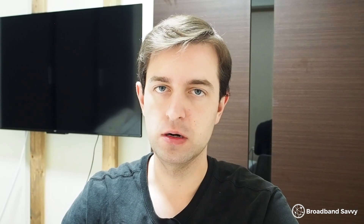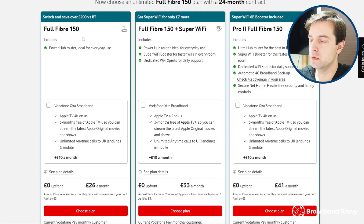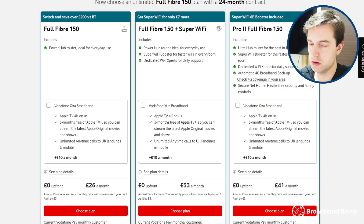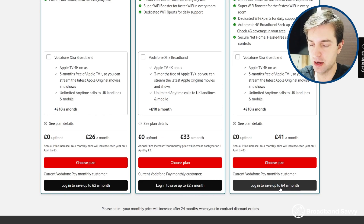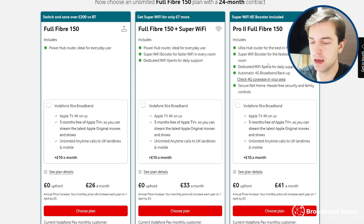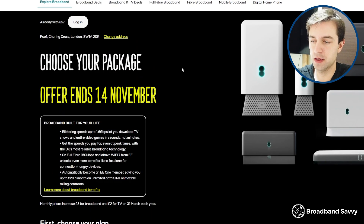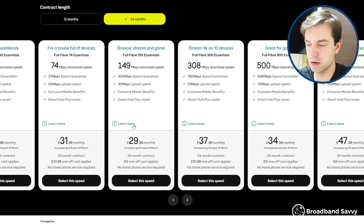To get the Vodafone UltraHub, the Wi-Fi extender, and the broadband backup device, you'll need to pay extra for one of their Pro 2 plans. For example, if you want 150 megabit download speed, Vodafone's regular plan — which doesn't come with the UltraHub — costs £26 a month, which is about the cheapest option on the market. The Pro 2 plan is a decent bit more expensive at £41 a month, but you can get a discount if you're already a Vodafone Pay Monthly Mobile customer. On EE broadband, 150 megabits is considerably cheaper at about £30 a month on the same 24-month contract.